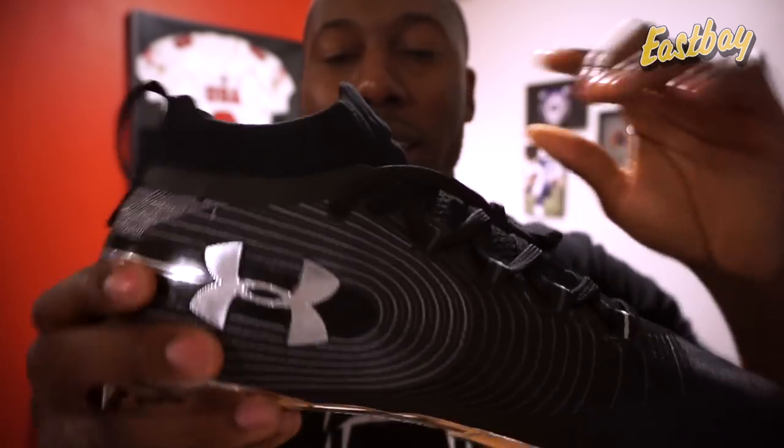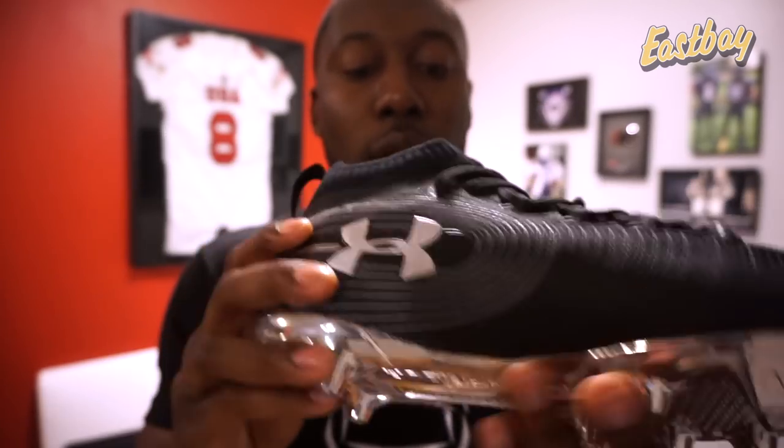I can't wait to test them out. They also updated the insole — the older Spotlights were super comfortable with something called 4D foam that molded to your foot shape. Even though I wanted better traction on the older Spotlights, the comfort was super high. Now they have a new Super Foam, which is supposed to enhance rebound and cushioning and react to your speed. Nike uses carbon in their plate for that snap; Adidas uses Kevlar and carbon in cleats like the Freak X Kevlar or Freak X Carbon. Here Under Armour uses foam, so we'll have to test it out.